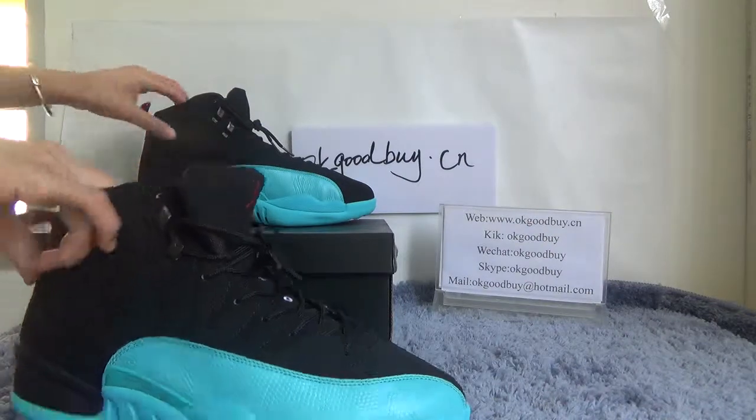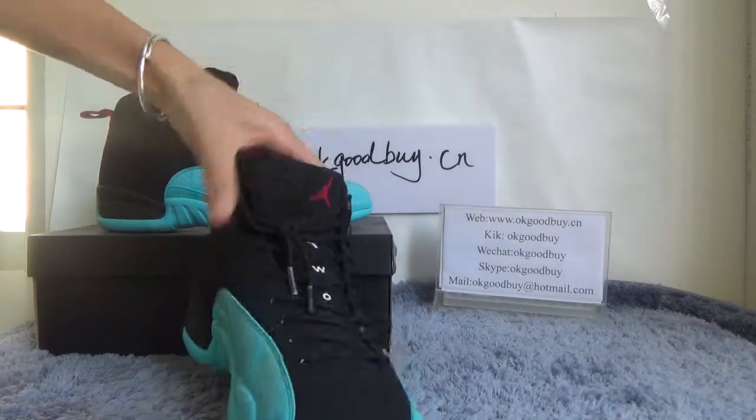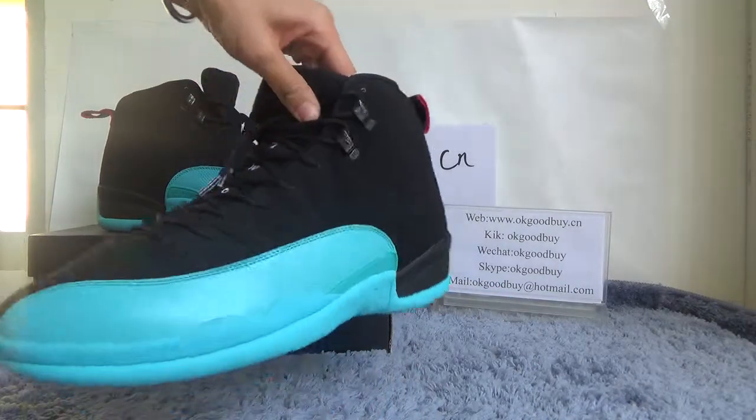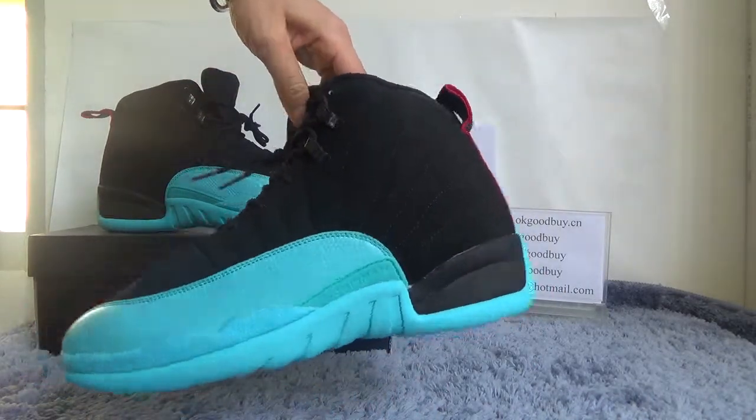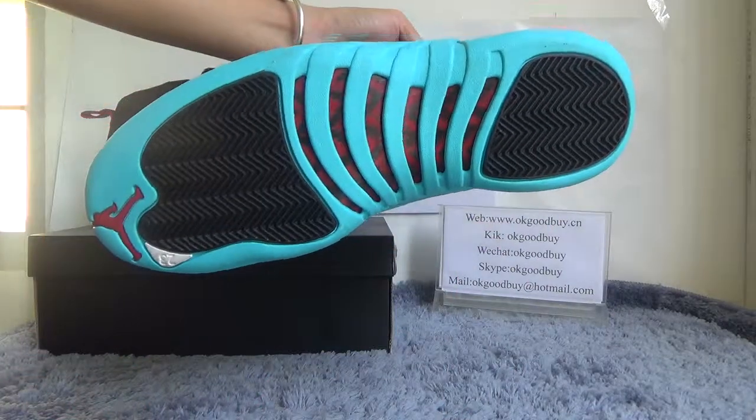Now turn to the other shoe — another set. Front and back, bottom of the other shoe.